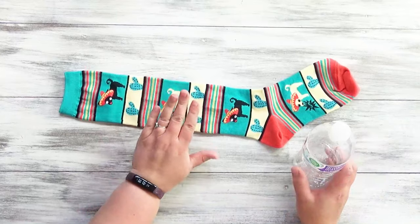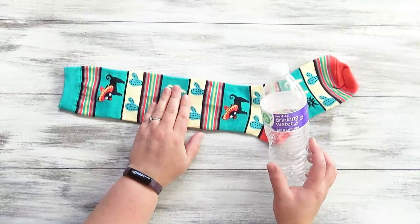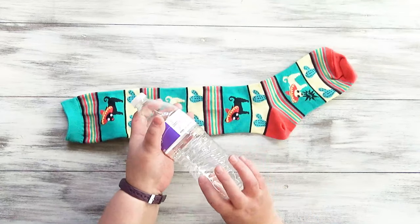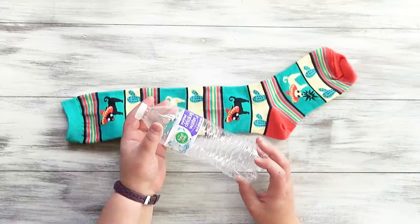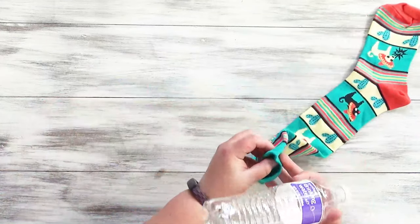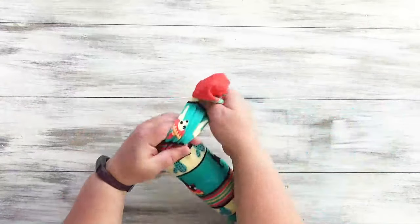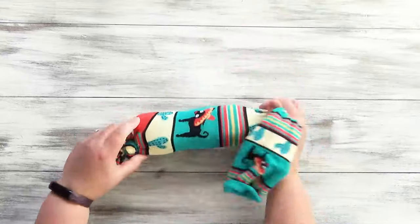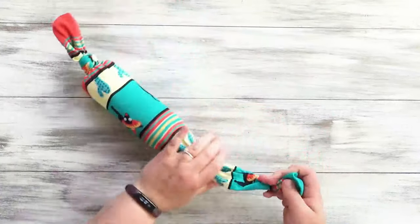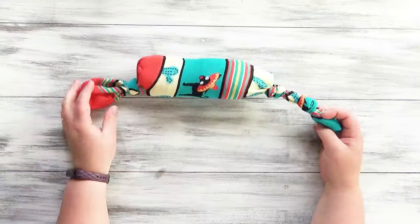For this next toy, all you need is one sock and an old empty plastic water bottle. These thin ones might not last as long, so if you have one that's not quite as thin, that'd be great — but just use whatever you have. Shove it into your sock to about the heel, then tie a knot right below that, and then tie one or two knots above the water bottle. And done.